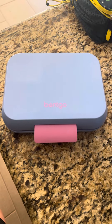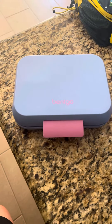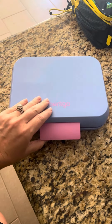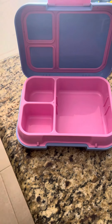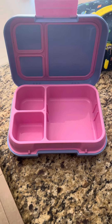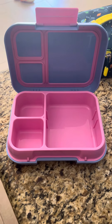Hi there. Today I'm doing a review on this Benko lunchbox. The reason I went with this Benko lunchbox is I didn't want to have to worry about my kids' lunches being smashed in their backpack. And I did like that it is reusable — we're not using plastic bags for everything.